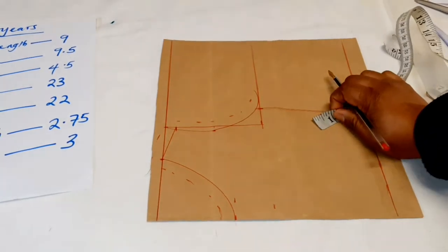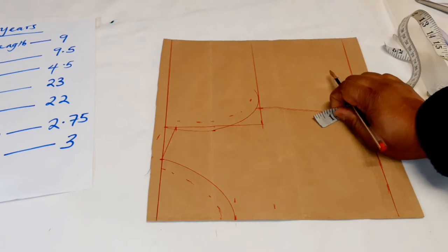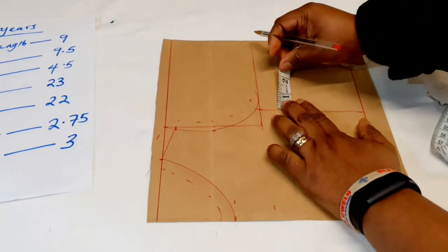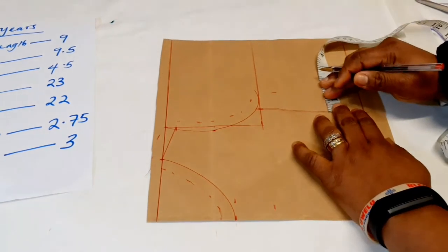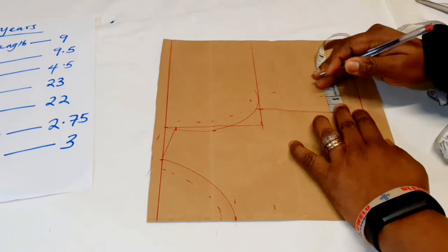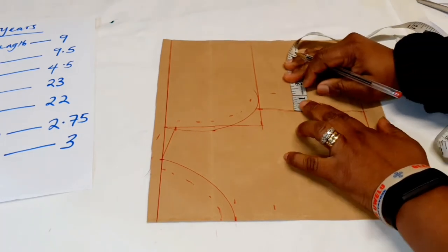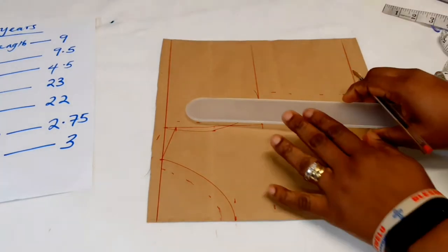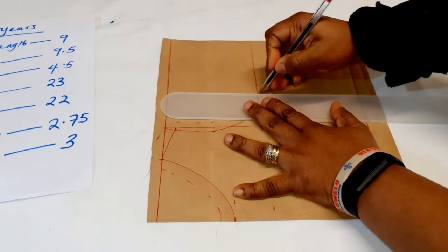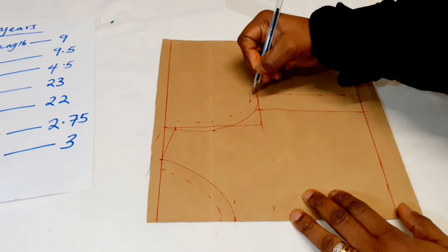When it comes to the body side seam, I like to add one inch — not half inch — and sometimes even two inches, because children grow so fast and I like to give them allowance. So I add one inch here, and sometimes up to two inches, so that as they grow you can easily adjust the measurements to fit. Then I trace it all down, tracing all the half-inch allowances.